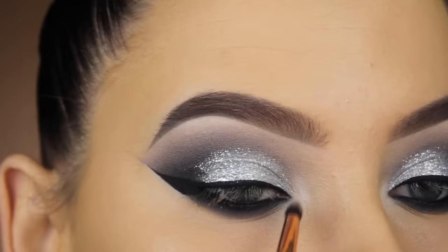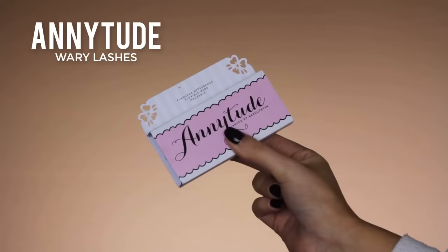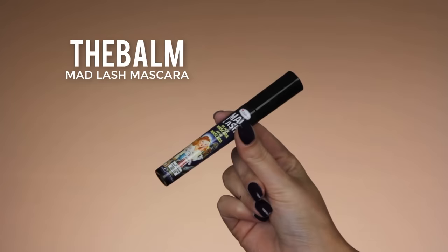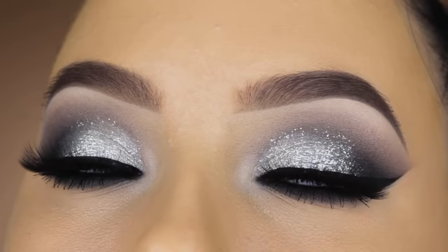Then I'm going back in with the Matte Molloy shade from the Nude palette and applying a tiny bit in the inner corner area to make it lighter, and also a bit more underneath the brow bone. For my lashes I use my Annitude Wear lashes — I have a discount code in the description bar. For mascara I use The Balm Matte Lash mascara. And here you have the end result — I really hope you enjoyed watching!